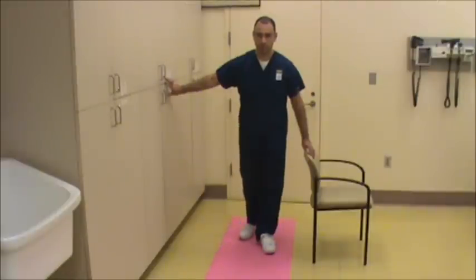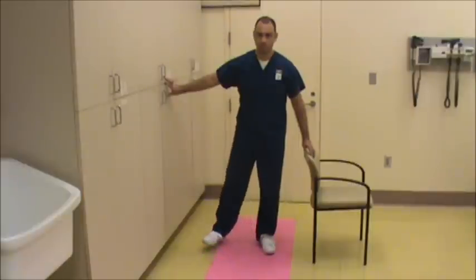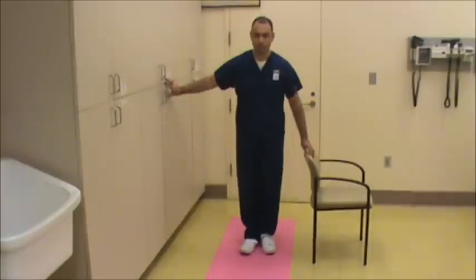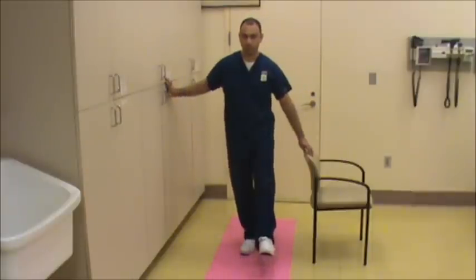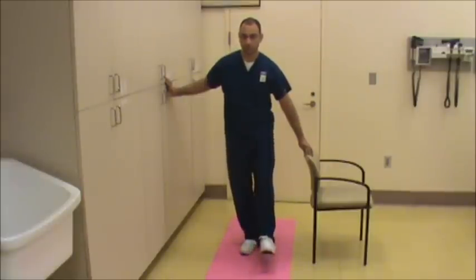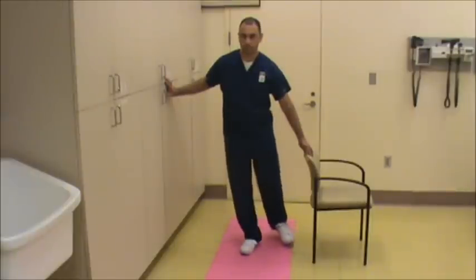Then repeat: forward, out to the side, and straight back. Then repeat this exercise on the other leg: forward, out to the side, and straight back. Forward, out to the side, straight back.